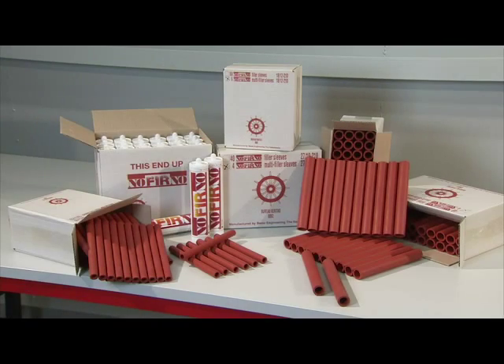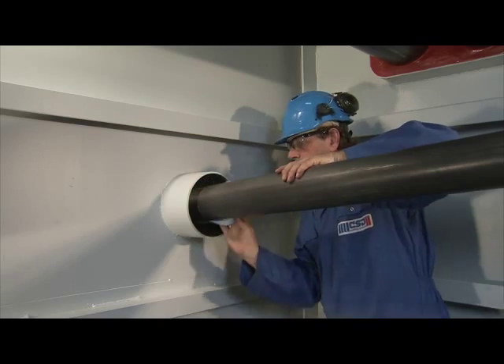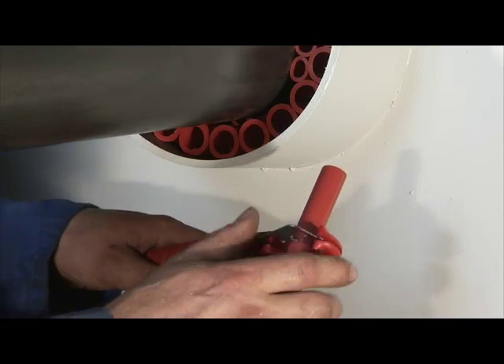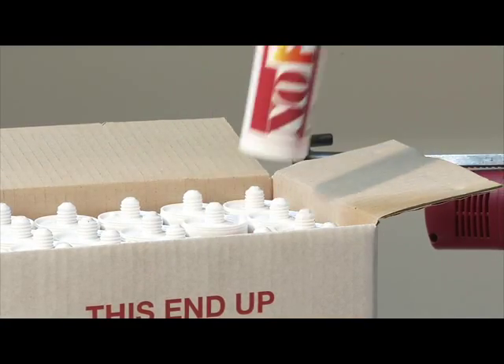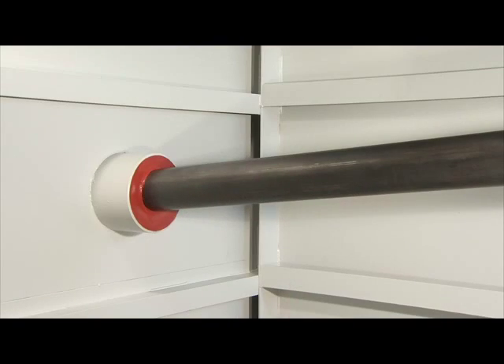The Norferno sealing system is used worldwide for the sealing of penetrations carrying pipes ducted through the conduit opening, off centre or angled. The system combines optimum fire safety and gas and water tightness with ease of installation.